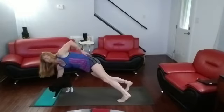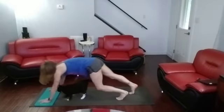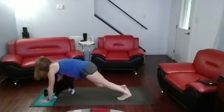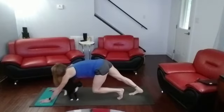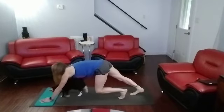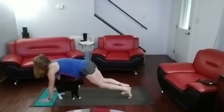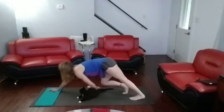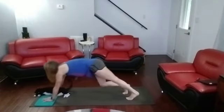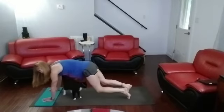Straight plank — we're going to walk with the leg, pushing it back. One, two, three, four, five, six, seven, eight, nine, ten. Other leg — really pushing back into it. Ready? One, two, three, four, five, six, seven, eight, nine, ten.